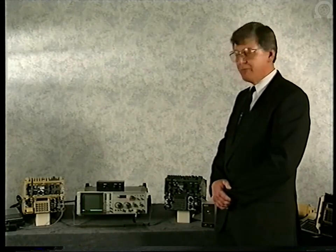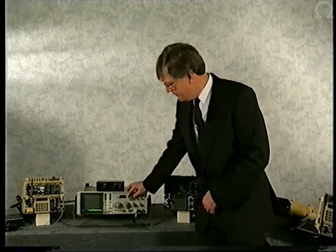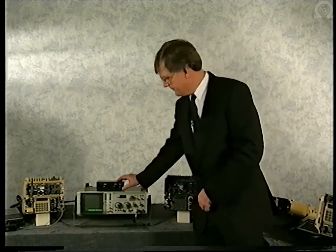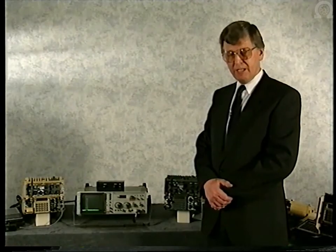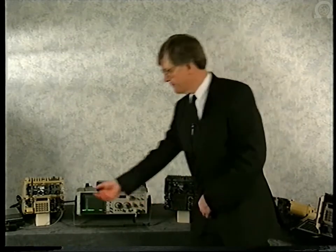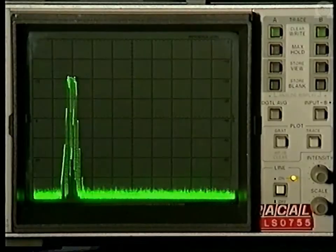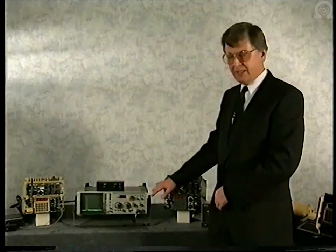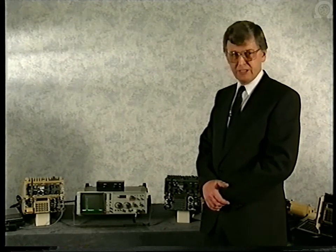Let's now widen the spectrum to 5 megahertz per division, and move our net down to the other end of the display and reintroduce the jammer. If enemy activity becomes a problem, we can again use the pre-programmed facilities of the radio to move up the spectrum. In the next channel, we've moved right up to the 70 to 80 megahertz region, well away from the jamming signal. Again, there's a six-second delay while initial synchronization takes place; thereafter, over-over times are immediate.